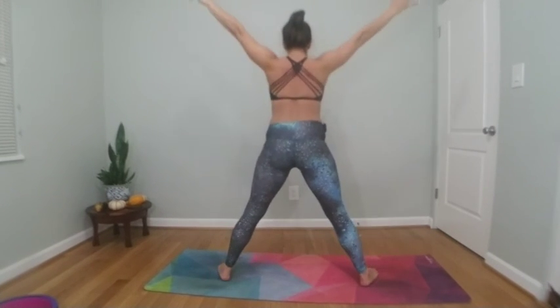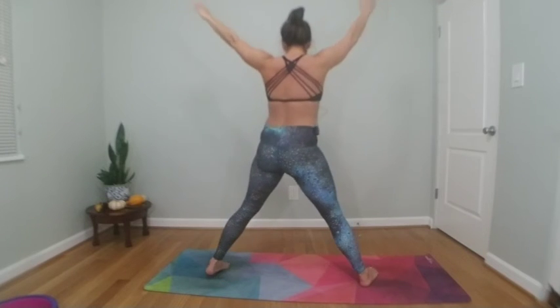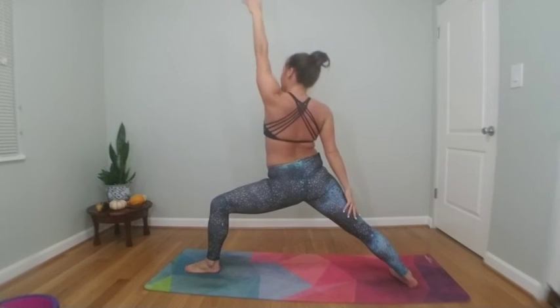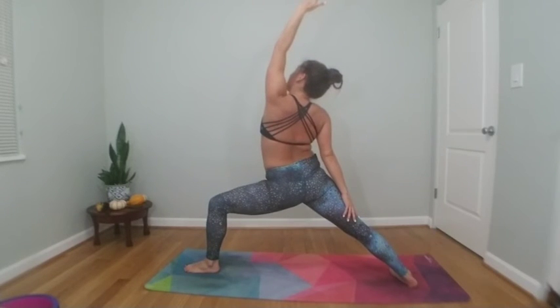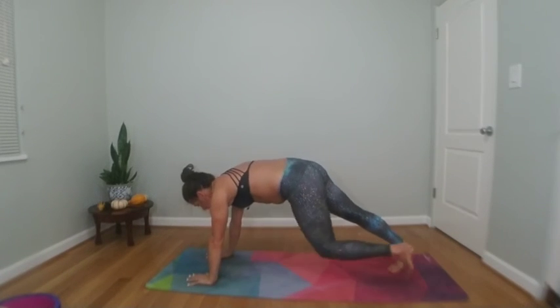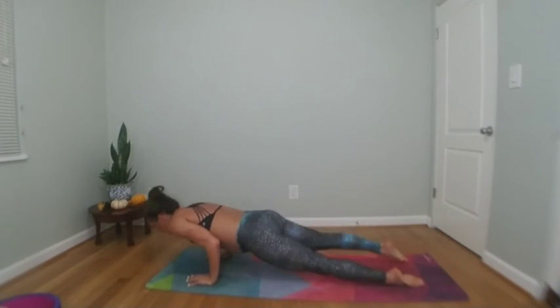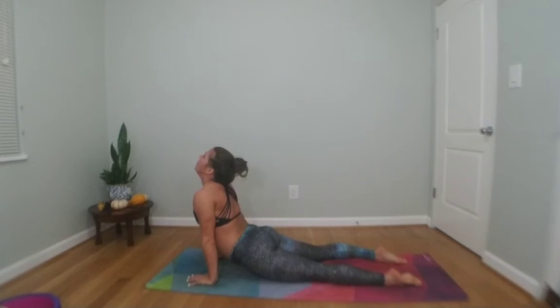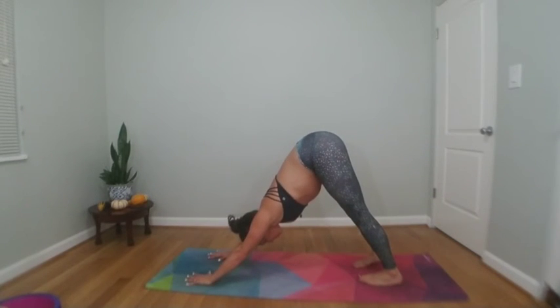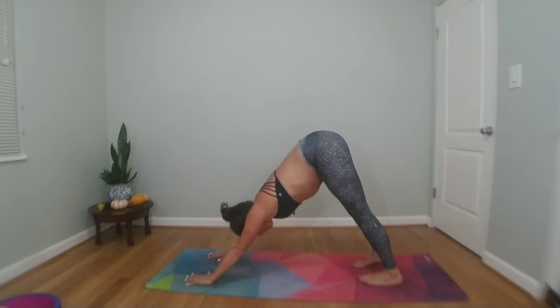Inhale to star, exhale warrior two to the front. Inhale reverse your warrior, exhale chaturanga — plank your palms and find your strong downward facing dog. Inhale up, exhale downward facing dog. Big breath in, full breath out.